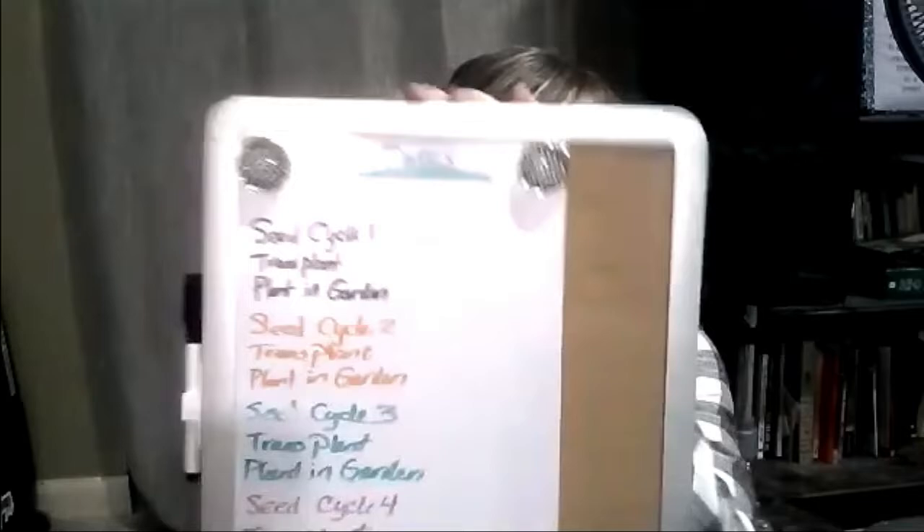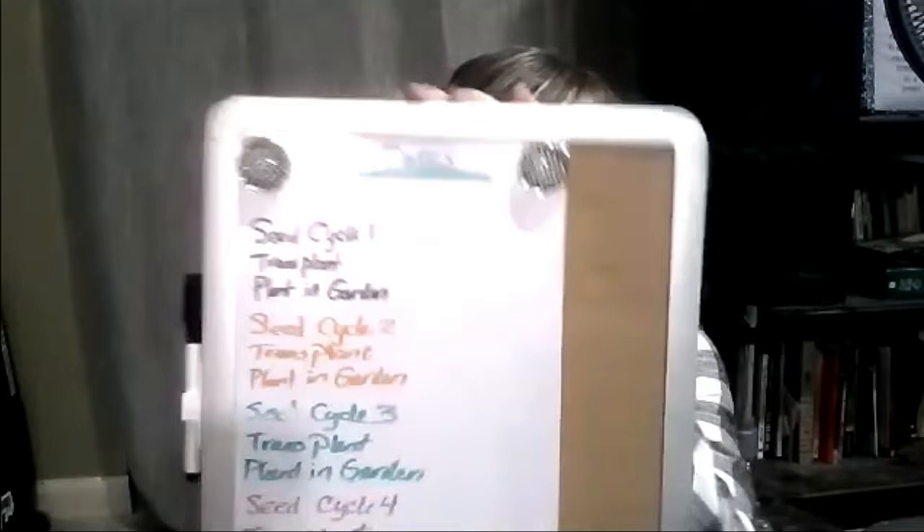For those of you who have ever tried seeding your plants, it can be quite the process. Starting off with day one, you want to get yourself organized. I've got a little dry erase board and I'm going to have four different cycles of seeding. Basically what happens is you prepare the seeding soil, which is different than potting soil, and which is different than the dirt for your actual garden outside. The seeding soil has certain nutrients specific to seed sprouting and specific fertilizers.